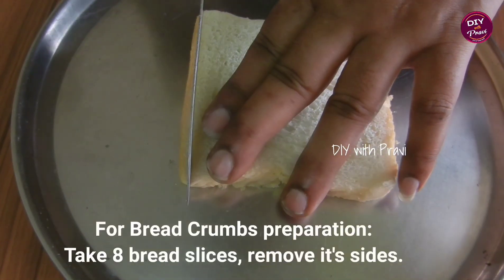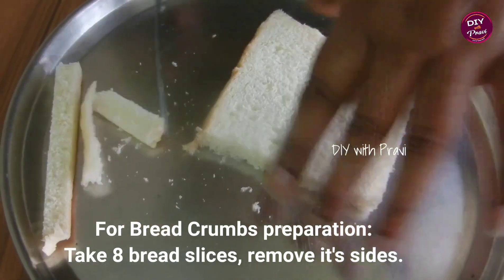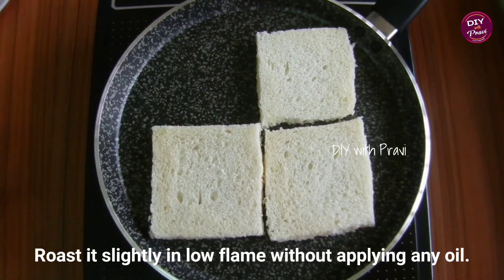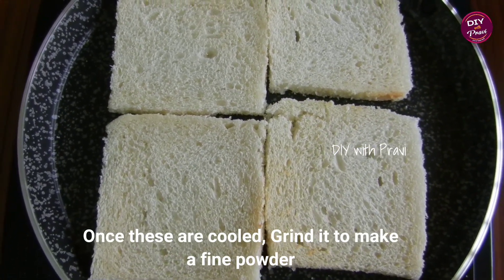Now let's prepare the bread crumbs. Take the bread slices and cut the sides. Roast the bread slices in a pan, then grind them in a mixer jar.